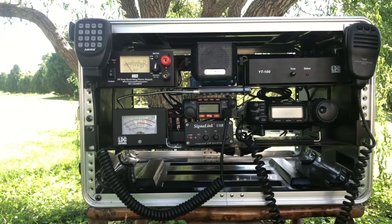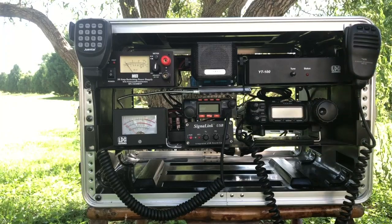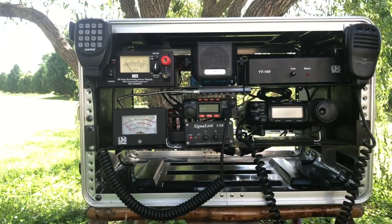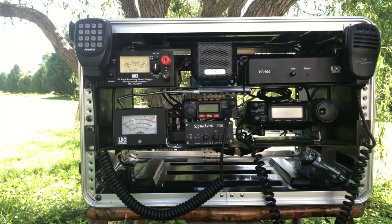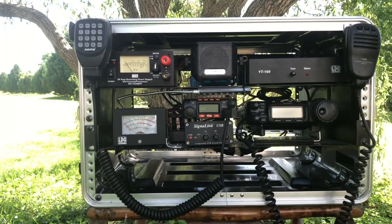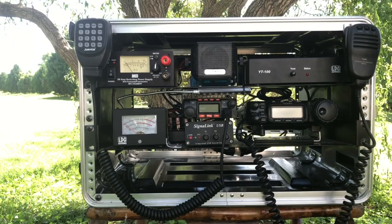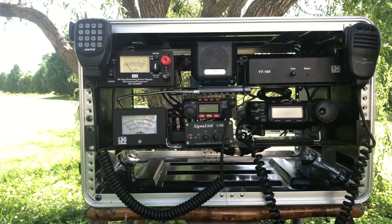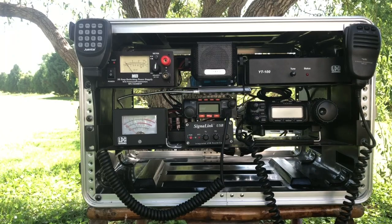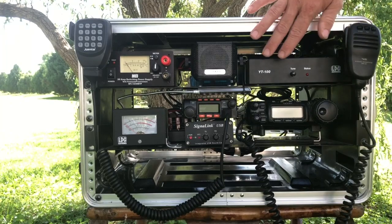First thing you'll notice is the FT-857D. I love that radio — I also run the same rig in my Jeep, so it's a fabulous rig. It does have some limitations, but it gives me HF capabilities as well as 2 meter and 440. All of the digital work that I do would be run through that particular radio.